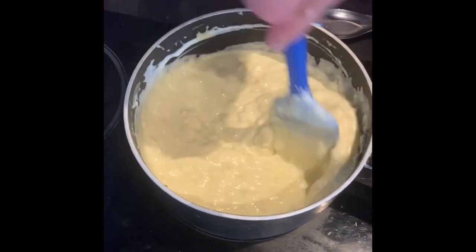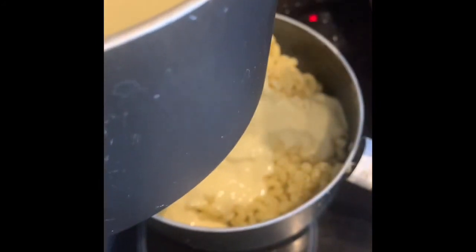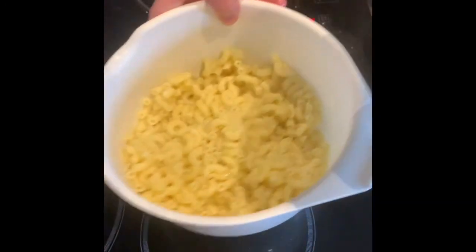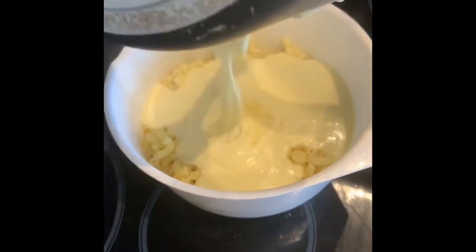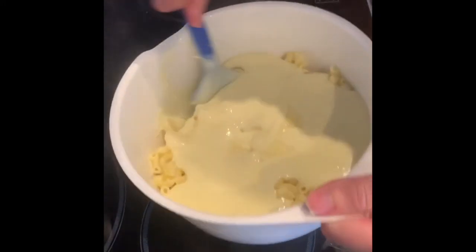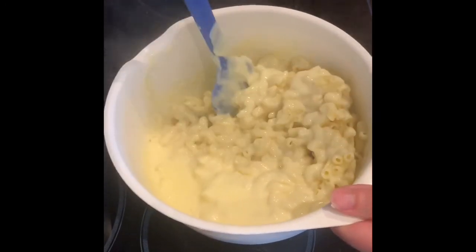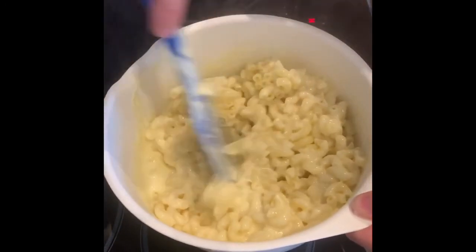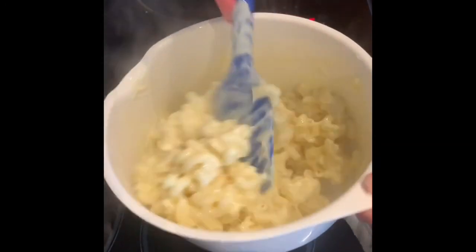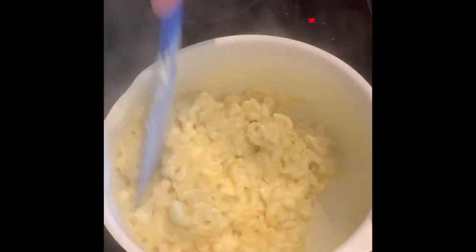Once you've got a smooth sauce, mix it through the macaroni pasta. Just pour in your cheese sauce and stir through. The last thing to do is taste it and check if it needs any extra salt. We salted the pasta water but haven't added any salt to the cheese sauce — the reason being you haven't yet got the taste of the salty pasta combined. So mix it through and salt it, adding pepper if you want.